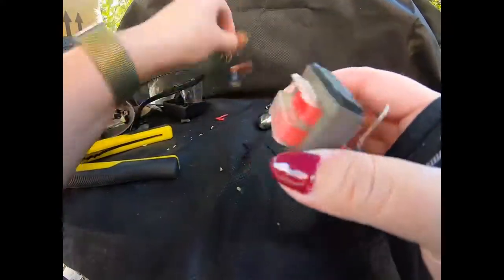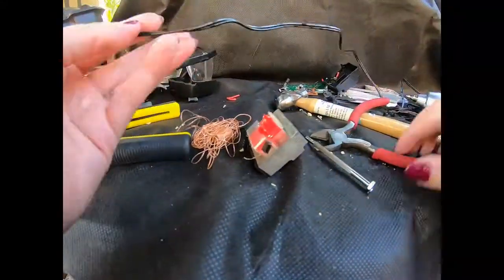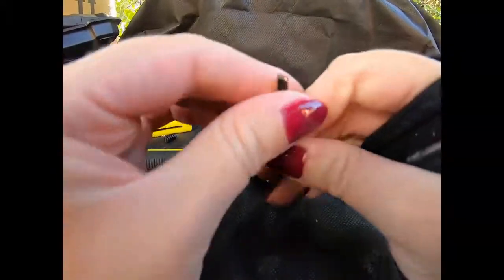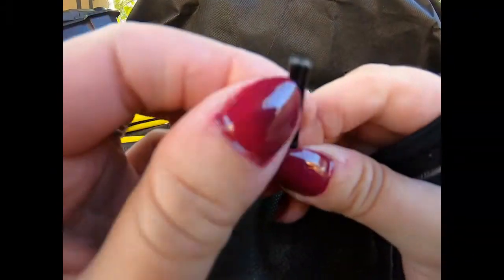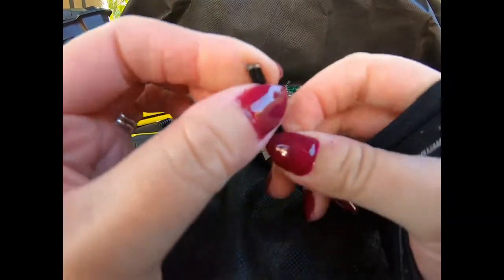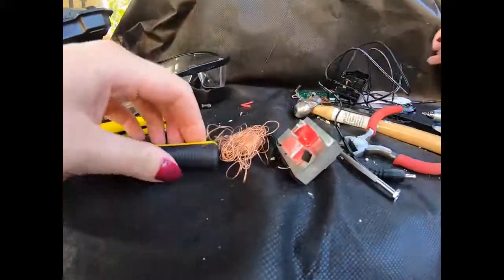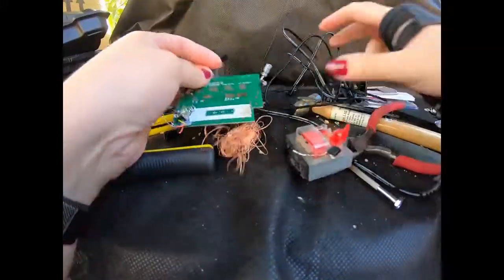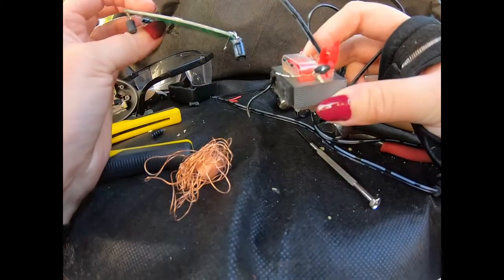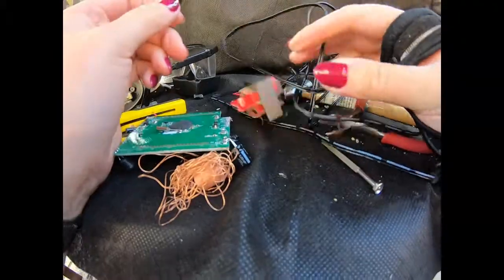So there we have it - and there'll be a little bit in the wire as well, I mean a tiny little bit. So basically people, that is what is inside a digital alarm clock. Thanks for watching, stay safe, and I'll see you in the next one. Bye!